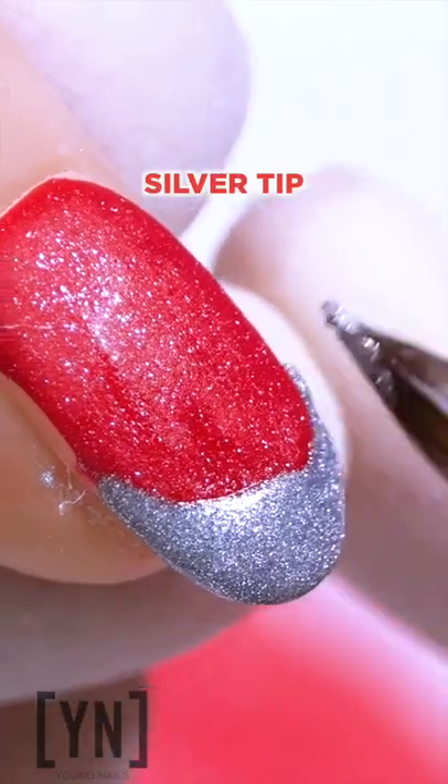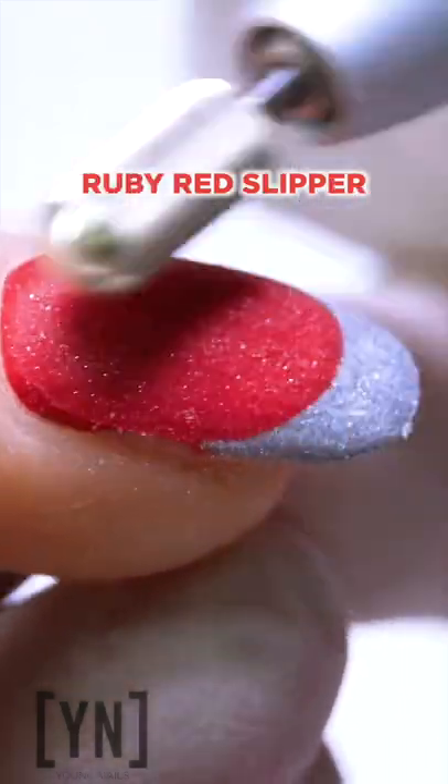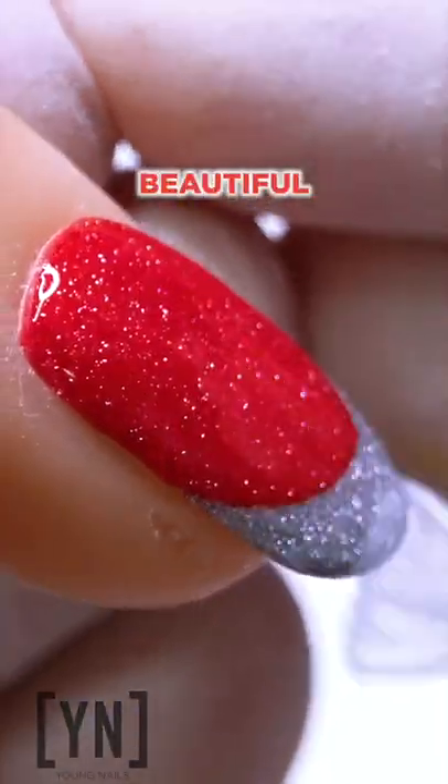With a little silver tip, go ahead and file it, look at the smile, and reveal — that's the tip of that ruby red slipper. A little twist — beautiful, beautiful nail.